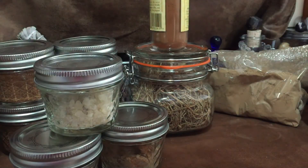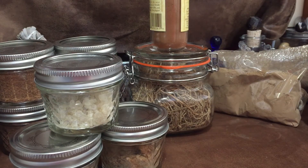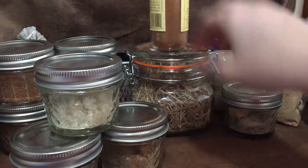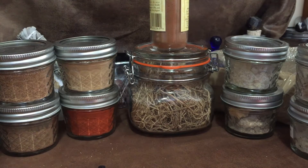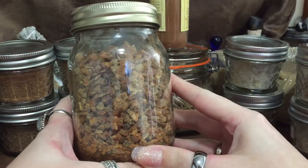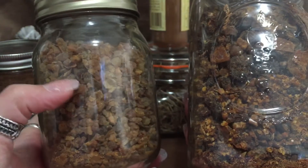One more I've set out here is lodgepole pine resin — quite powdery. Then here is myrrh. I have two types: one is sweet myrrh, which goes by another name I can't pronounce, and the other is regular myrrh.